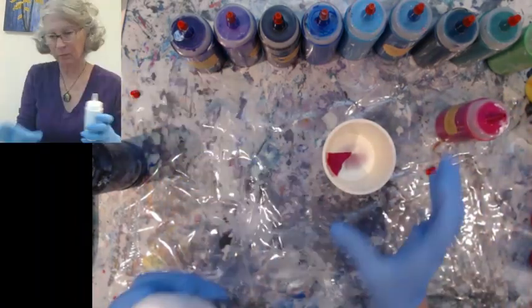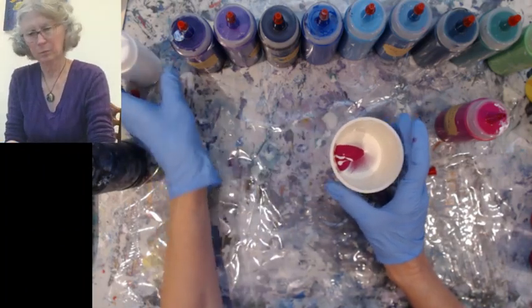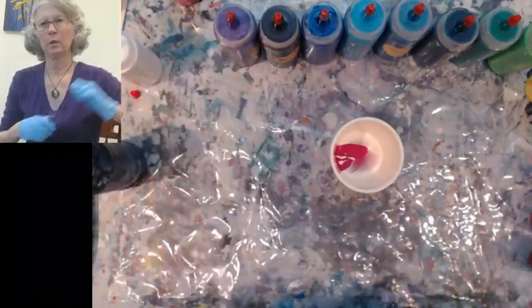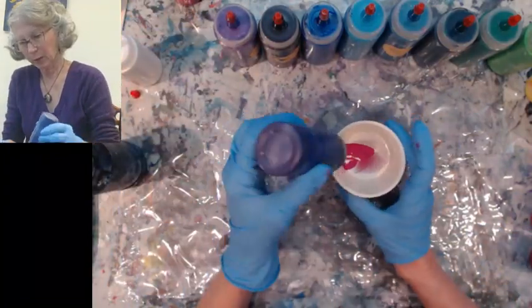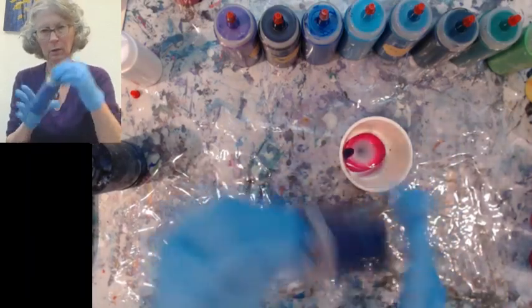I'm gonna leave the white cap off because I'm gonna use white in between each layer. There's some magenta. Next we use purple — I'm gonna try and get more of this in since I'm not gonna put a base coat down, so I'm gonna need more paint.